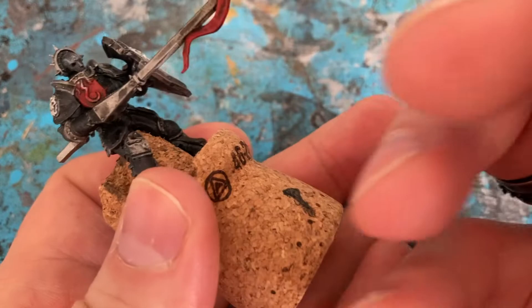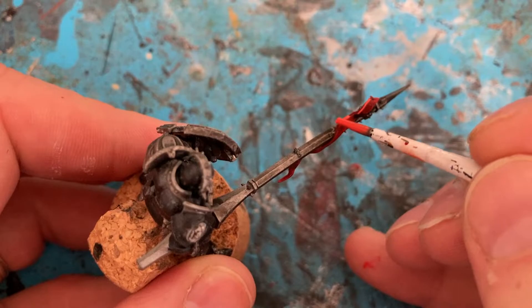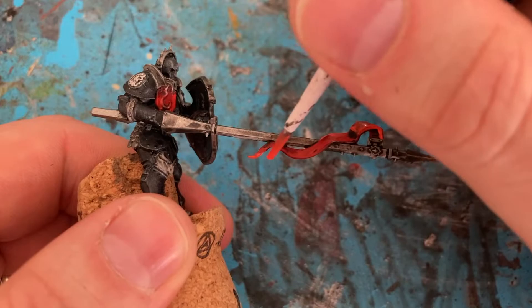Then with the first highlight of Evil Sun Scarlet, followed by a little bit of Wild Rider Red just to edge. Then I come back in with Lead Belcher just to make the silver parts stand out on the raised areas, keeping the recesses darker.